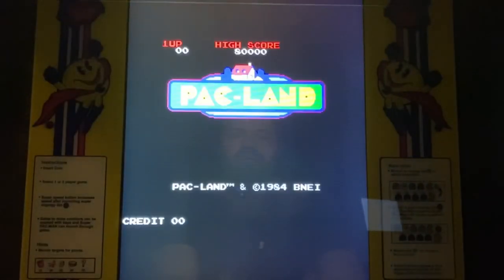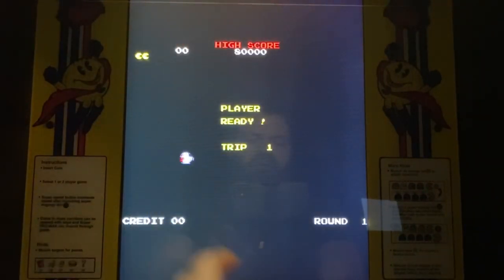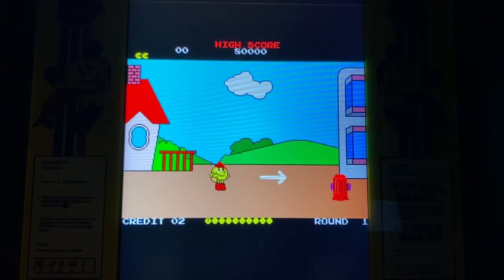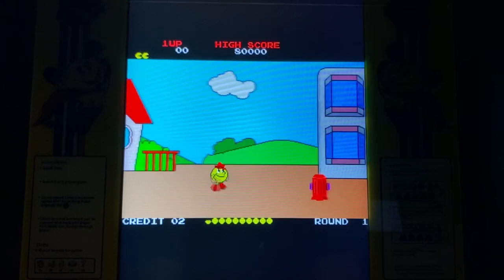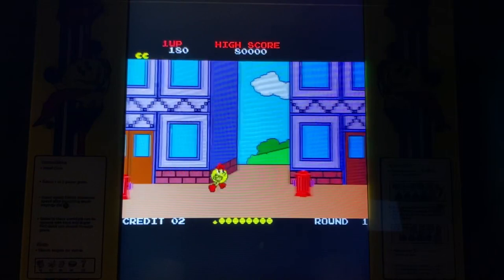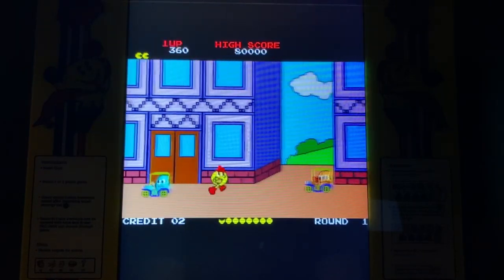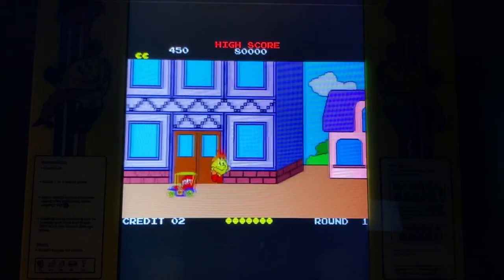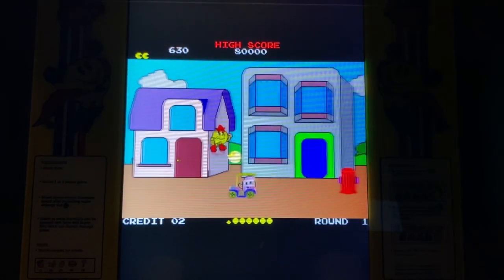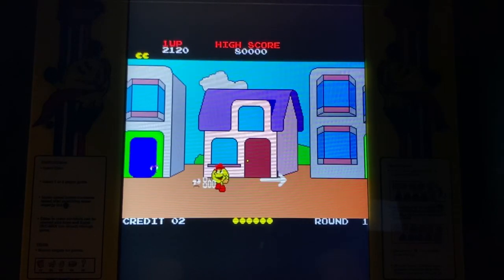My son likes Pac-Land. There are nice little graphics before each game. In Pac-Land you don't use the joystick — you use the buttons — and you can jump. If you double tap he starts running fast. It's cool. You're kind of driving the car, there's a little ghost, and there's something addicting about it. You can eat them up — very fun.